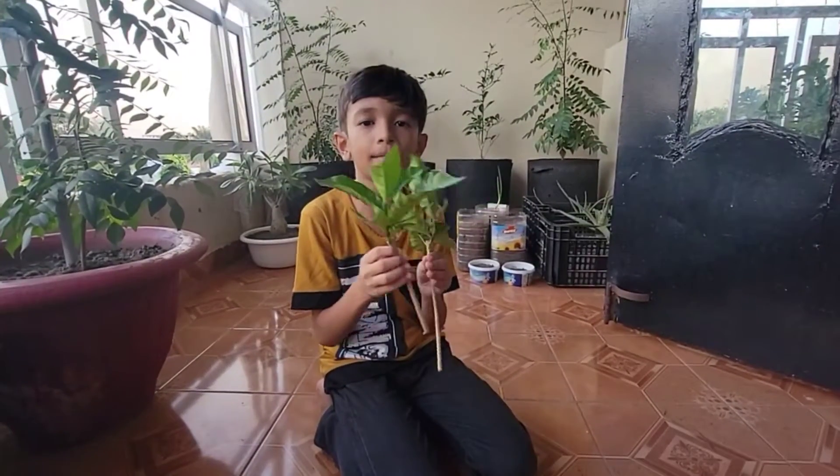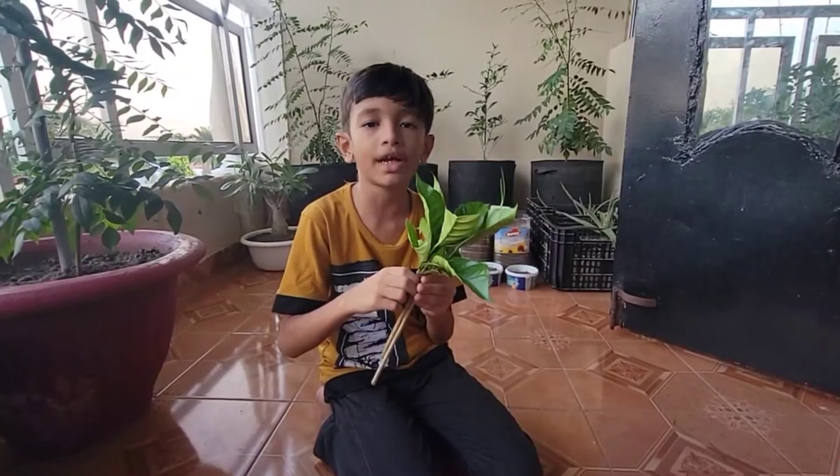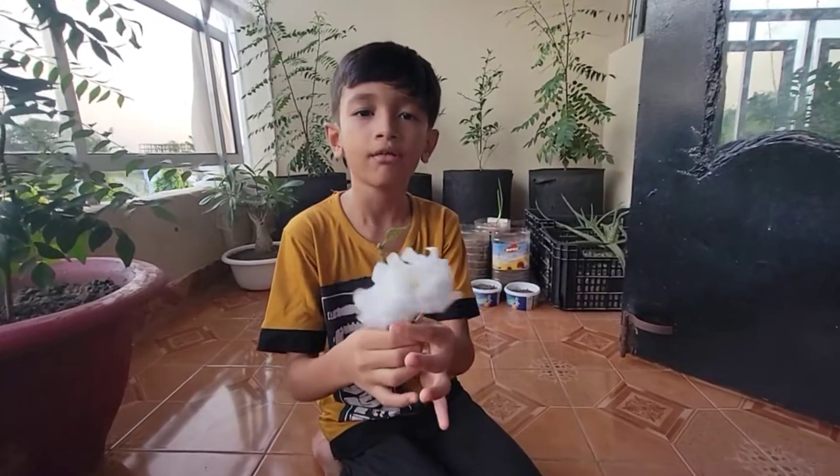I have successfully cut the Gardenia cutting. Now I will come to my balcony - you will see that this is my garden. The Gardenia plant adjustment is looking very good here.